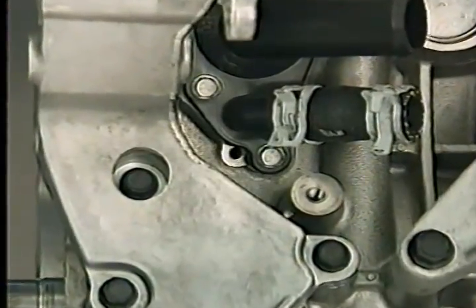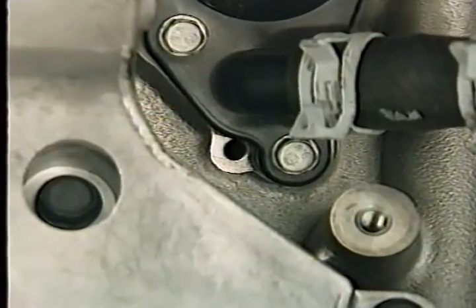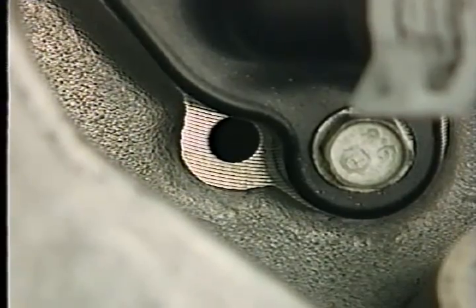Two passages in the block allow the water pump of the 2.7 liter engine to vent. One is a weep hole near the thermostat housing. A small amount of seepage at this hole is normal; however, a large amount indicates a water pump seal leak.